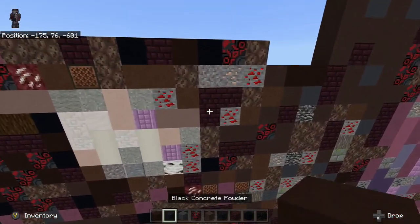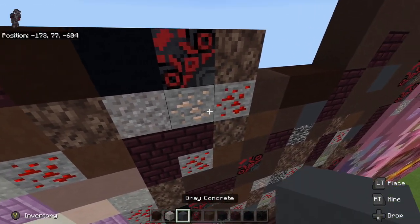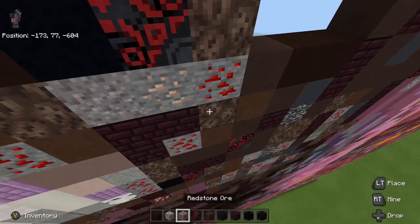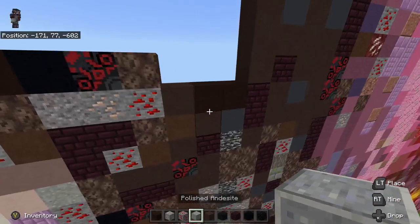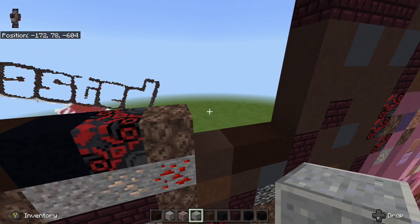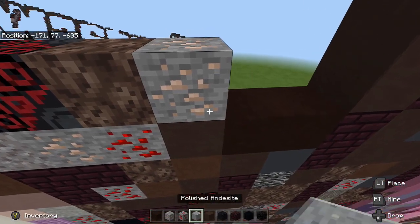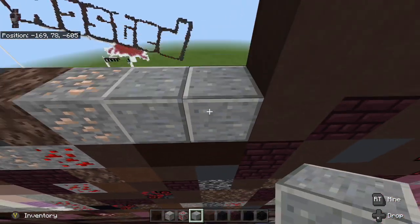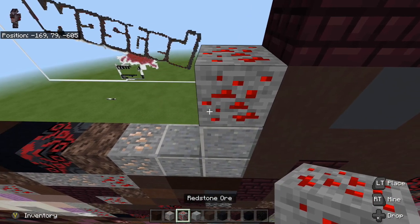The first thing we're going to start off with is we are going to grab iron ore, redstone ore, and polished andesite. We are going to take our iron ore and place it upright diagonal from the redstone ore, then place two polished andesite to the right of it. On the second polished andesite we are going to place one up and then place redstone ore.